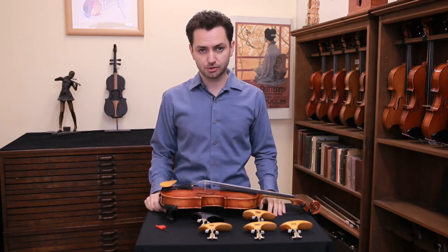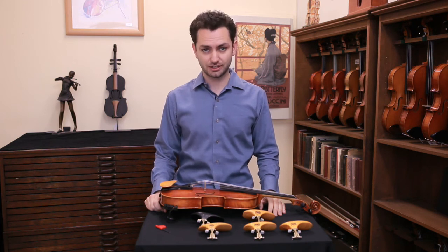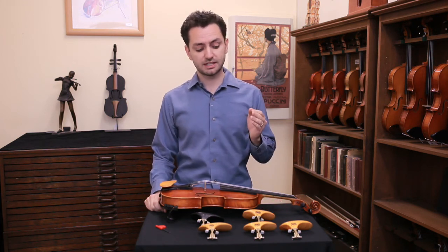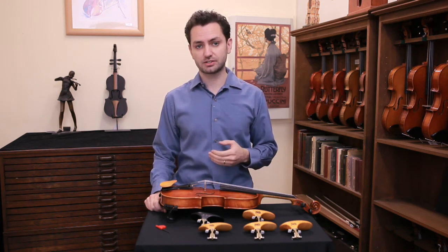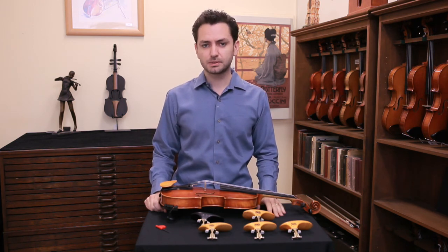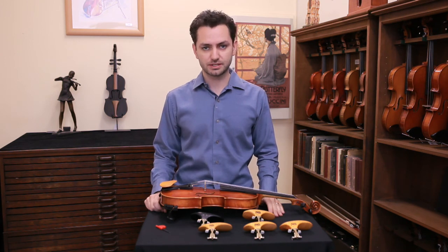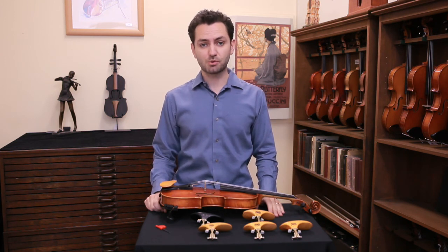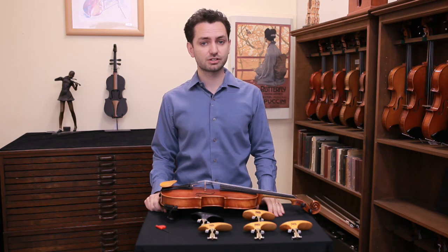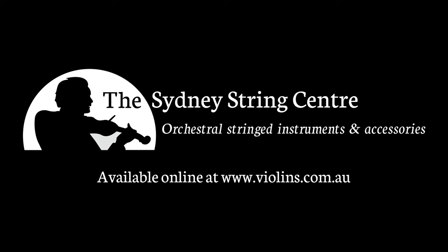Choosing the right chin rest for you can be a really tedious task and some players spend years fine-tuning their setup. We believe that the SAS chin rest can offer a solution for most players, however it's always best that you try it yourself on your own instrument. If you plan on visiting us, please book an appointment first and that way one of our specialists can help you through the process. If you'd like to find out more information about our complete range of chin rests, please click on the link below or visit us at violins.com.au, and don't forget to subscribe to our YouTube channel.